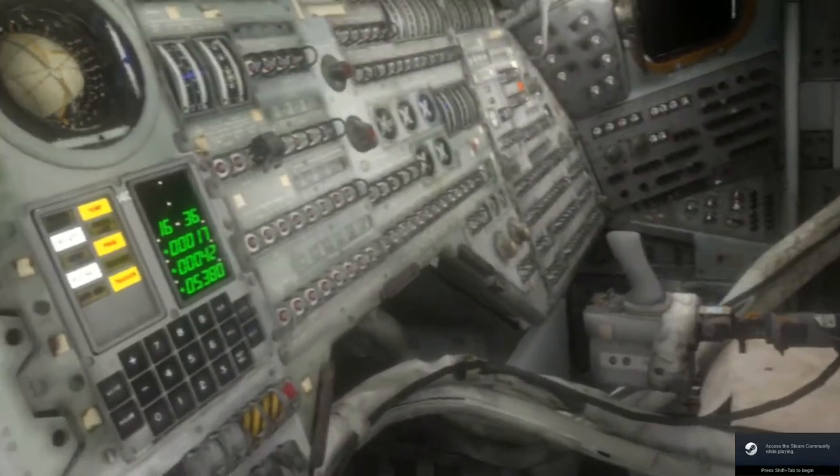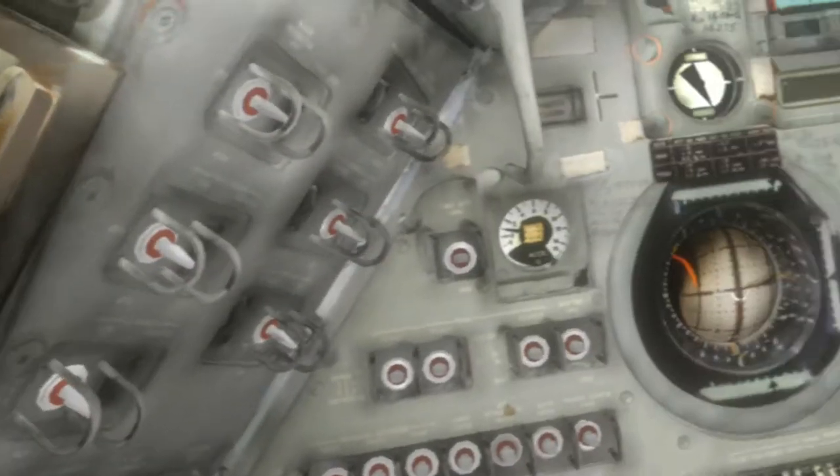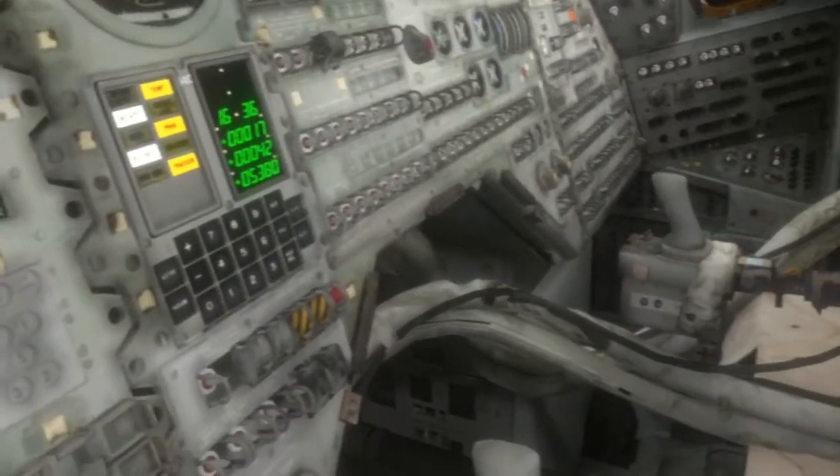Hello, I'm FastLawyer with Oculus Rift Reviews. Today we're going to do a Let's Play Apollo 11 VR, a free-to-play game on the Steam Store. I will put a link in my video where you can download this game. I believe this game is for the Valve Index, HTC Vive, and the Oculus Rift.